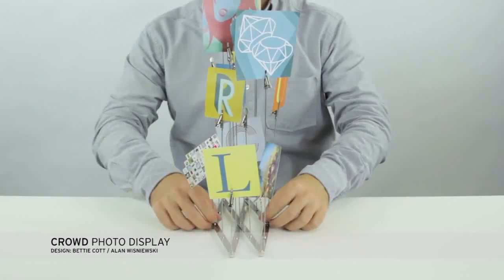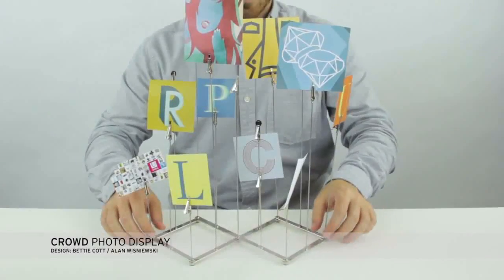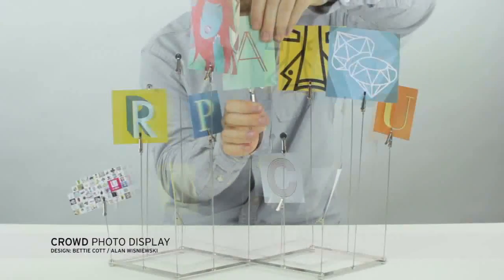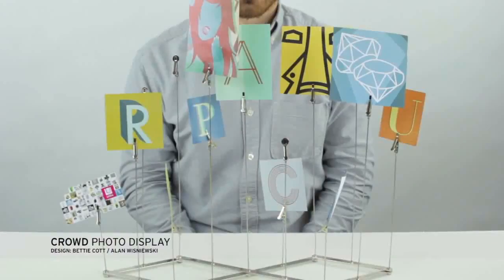The crowd photo display is a really interesting way to mount your photos. It actually expands in and out much like an accordion. It's made out of chrome plated steel and it has 15 really easy to use clips at the top surface, so you can change up your images and your notes.